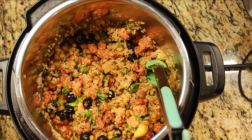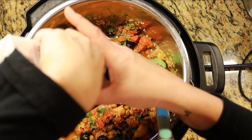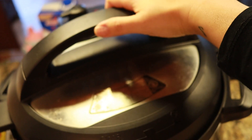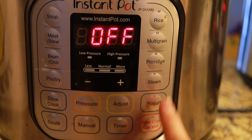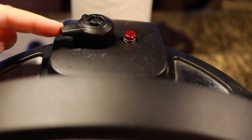Then we add four cups of washed rice. Make sure that's stirred in well, and then we can add the chicken broth. Close the lid, make sure you set it to seal, turn off the sauté, hit rice, and wait.